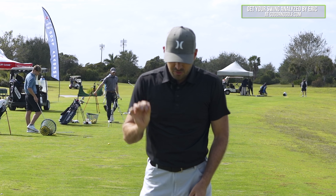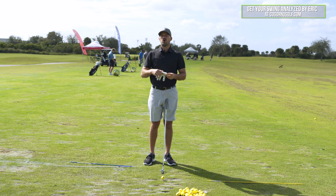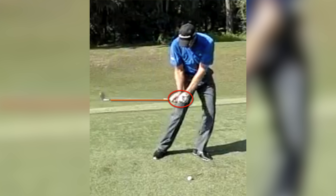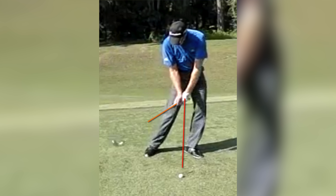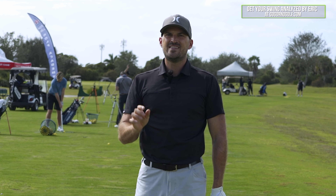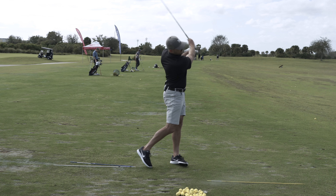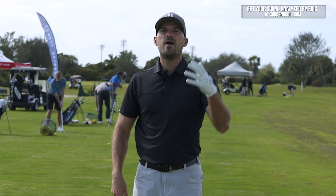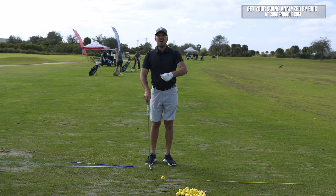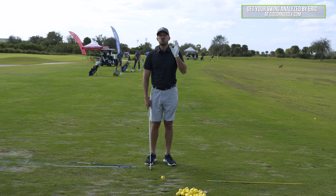Three keys to shaft lean and lag that I don't think you've ever seen before. We're going to show you on screen a couple of checkpoints — what I see good players do with their irons, specific to controlling the irons during the downswing. This enables them to get lag and get the handle forward to compress the ball, hit it solid, take a divot after the ball. You and I both want to go to the golf course and at minimum hit the ball solid day after day.